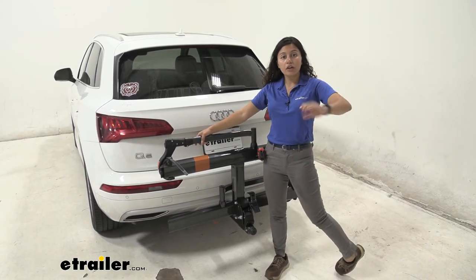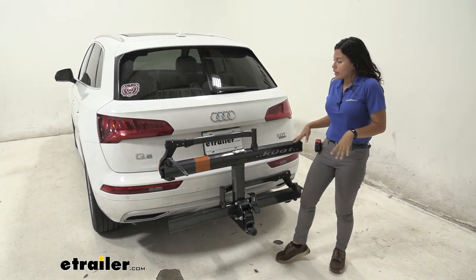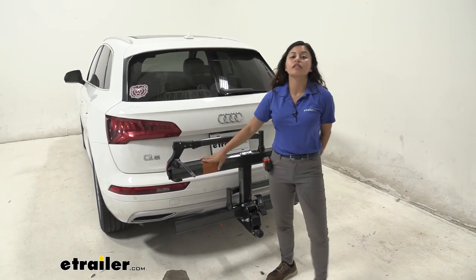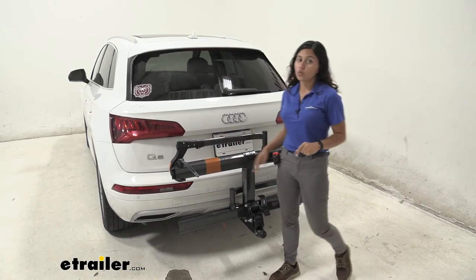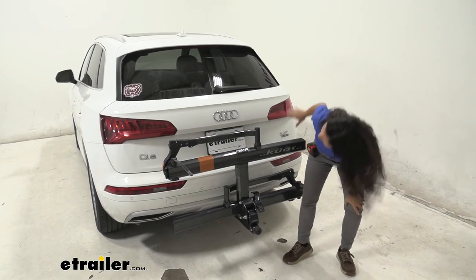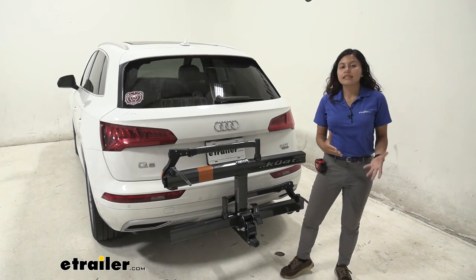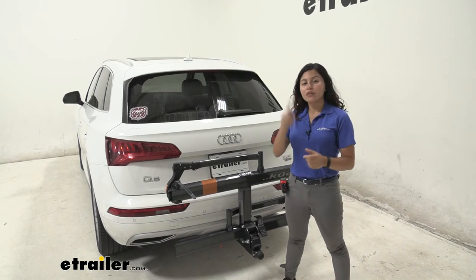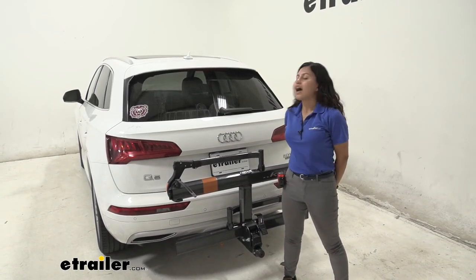All in all, my final thoughts about the Kuat Sherpa are that it works really well here with our Q5. It looks nice and fancy — I have it in gray, but it also comes in black and pearl, so make sure you get the one that looks best for your vehicle. You can see how everything is open, the license plate is visible, and it still provides the features you need for a comfortable journey for you and your bikes. That was a look at the Kuat Sherpa 2.0 on our 2018 Audi Q5.